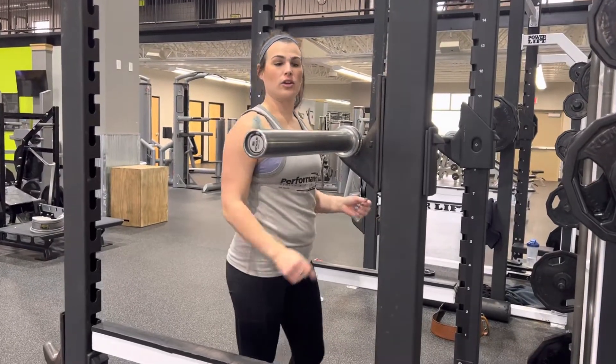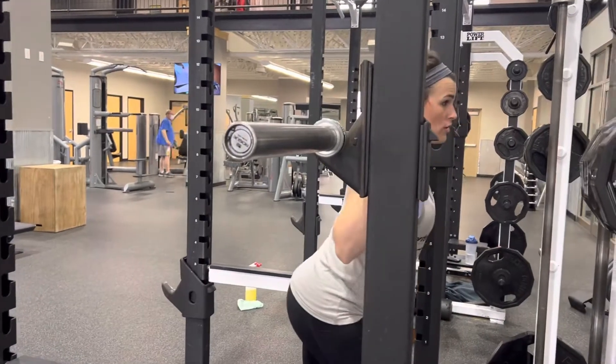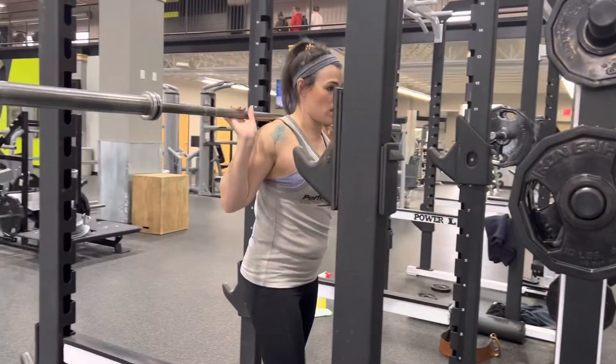Barbell back squat. You're going to crawl underneath the bar, put it on your shoulders, and take a couple steps back.